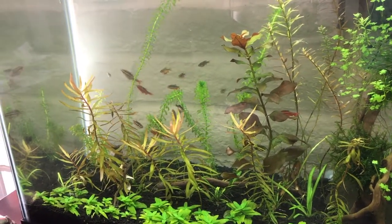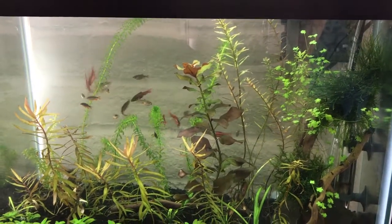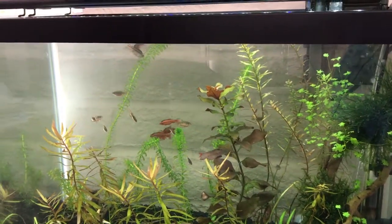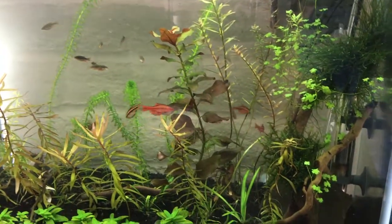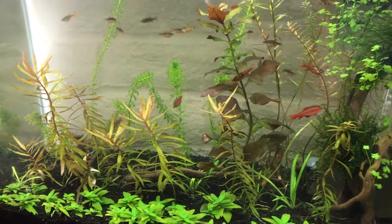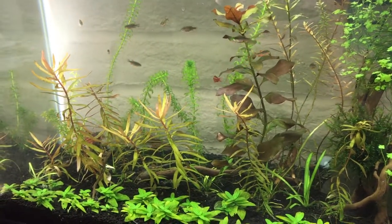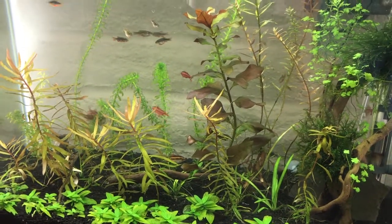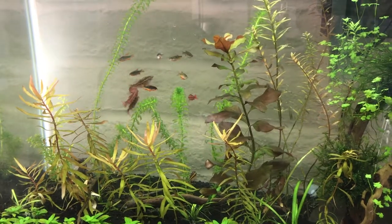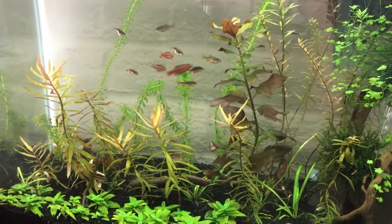This tank is only a few weeks old, but it's coming together. I've had a few challenges with this Fluval stratum substrate, but I think it's coming along. I think I might have a few plants that are starting to look good. I've had a little initial melting issue. They're definitely spawning.